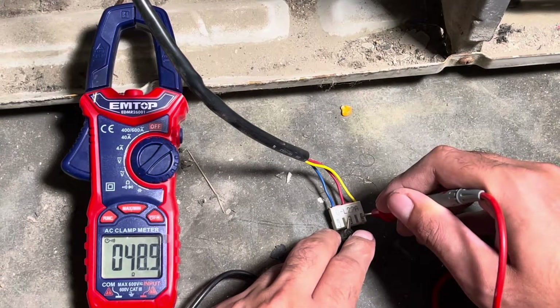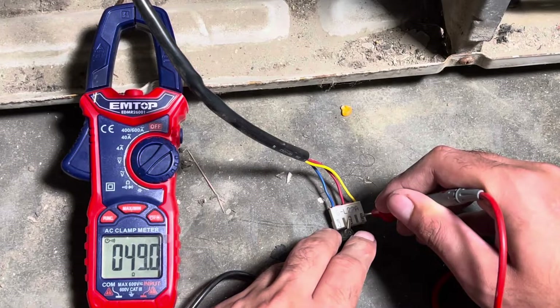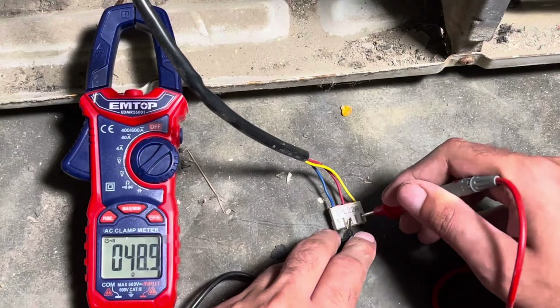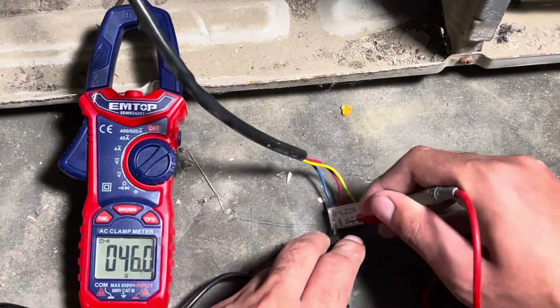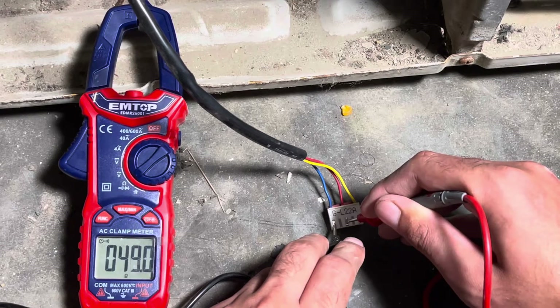Now change the probe from yellow wire to blue wire and note the reading again. The red-to-yellow reading was 0.489. Now shifting the red probe to blue and the yellow probe to red — the reading is the same: 0.489, same as the red-to-yellow wire measurement.